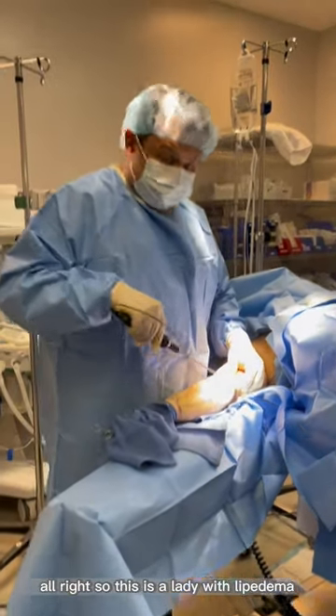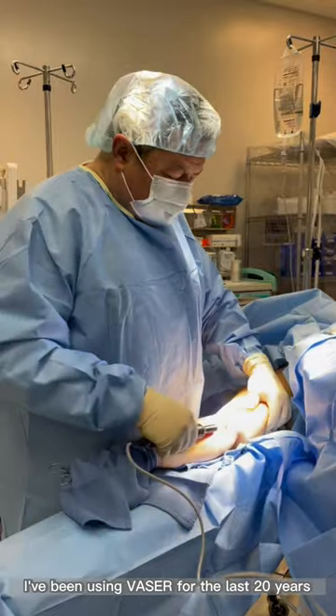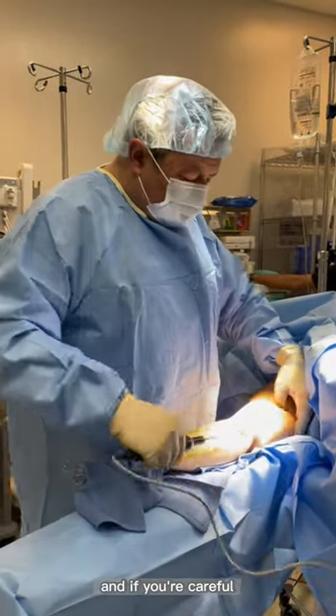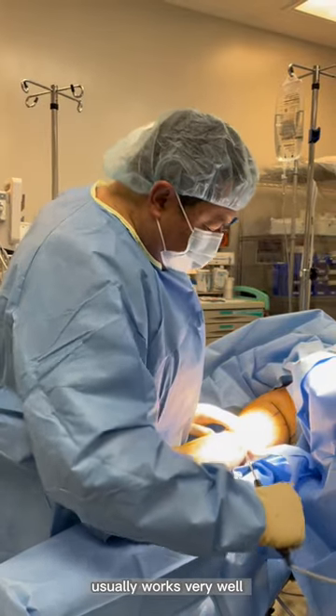This is a lady with lipedema and I get a lot of questions about VASER. I've been using VASER for the last 20 years and if you're careful and you don't stop in one place, usually it works very well.